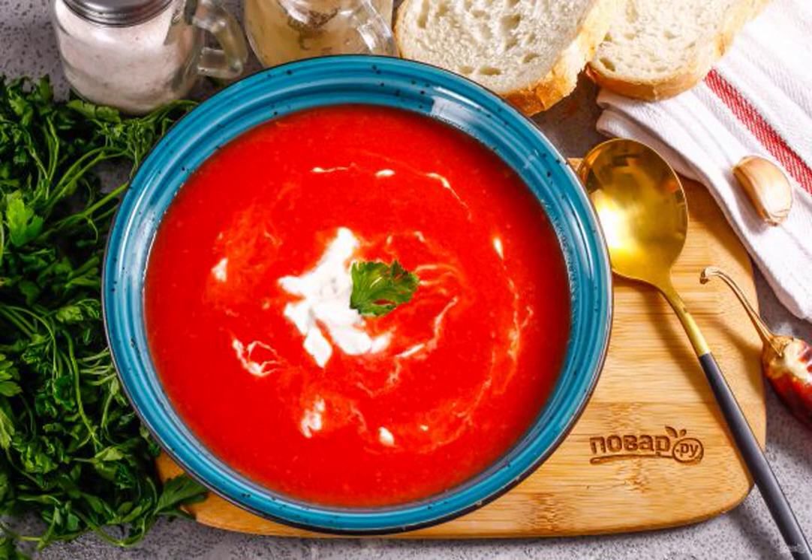An ideal variant of fragrant borscht for a hot summer, which can be served with ice and sour cream. Now children will not be able to choose out the vegetables and will eat the whole dish with pleasure.